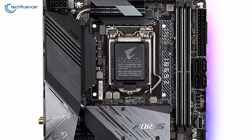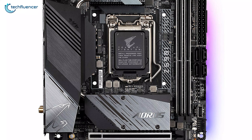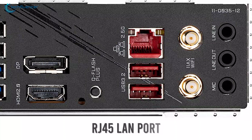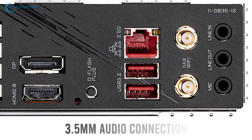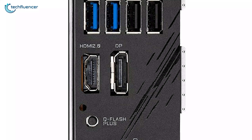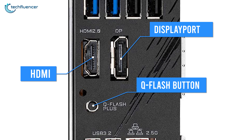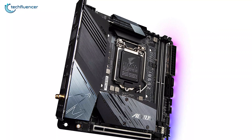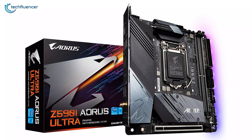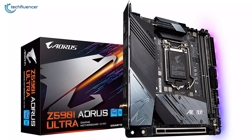Additional connectivity options include an RJ45 LAN port, 3.5mm audio connections, and Wi-Fi antenna mounts. For display connectivity, there is a DisplayPort and HDMI port, along with a Q-Flash button for flashing the firmware. If you are into RGB, the Gigabyte Z590i RS Ultra can be an amazing addition to your compact PC build.